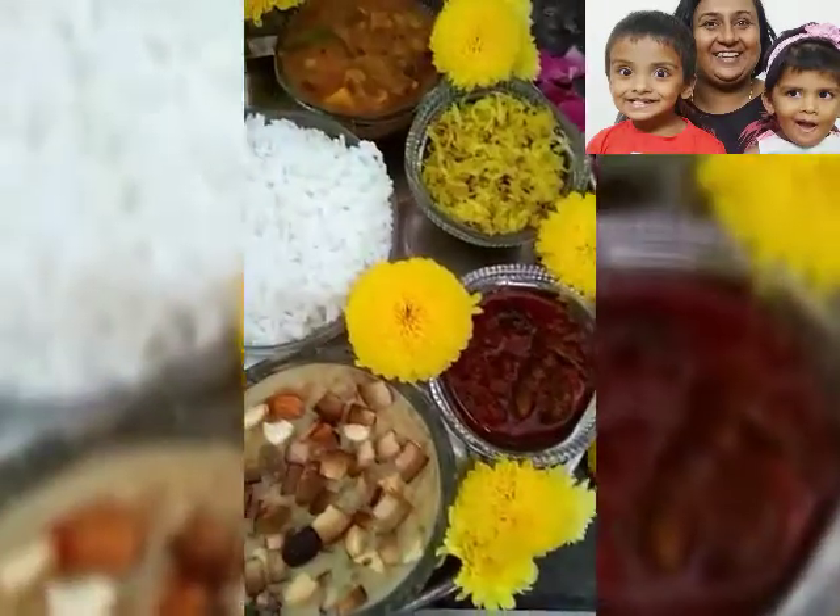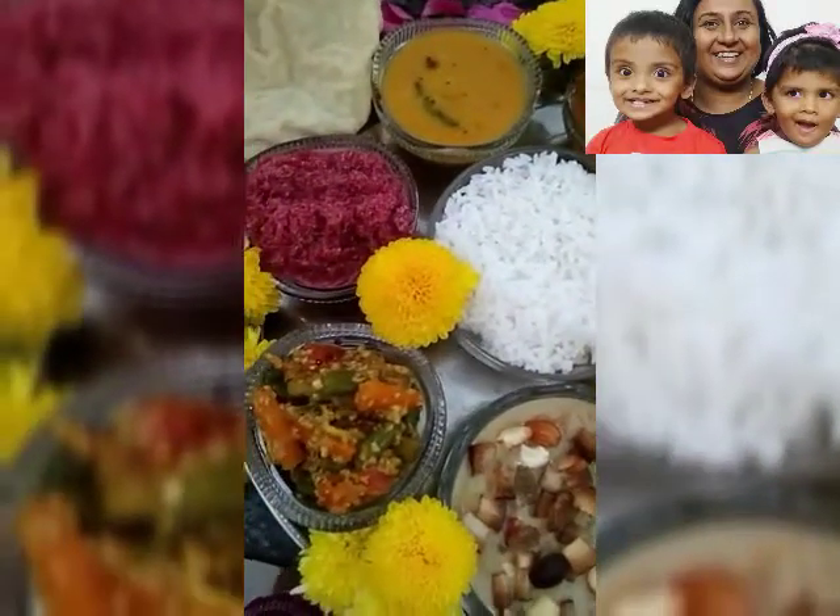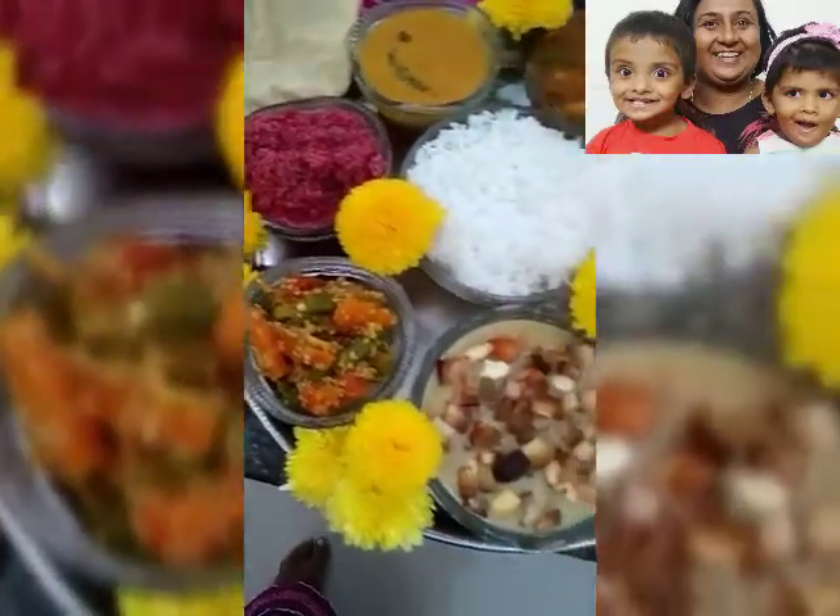Happy Anam guys! Hope you had a delicious spread today. I am sharing 3 different types of recipes today from my delicious thali. First is the raw papaya paisam or kheer.